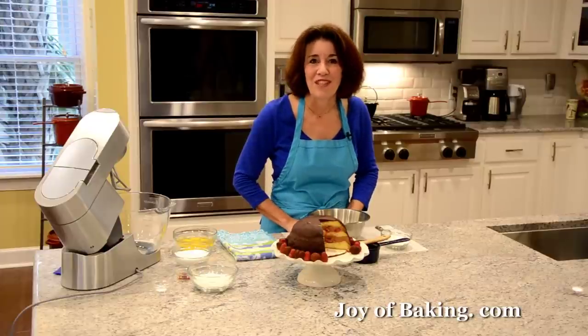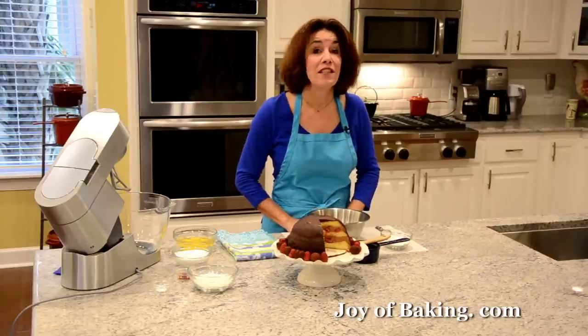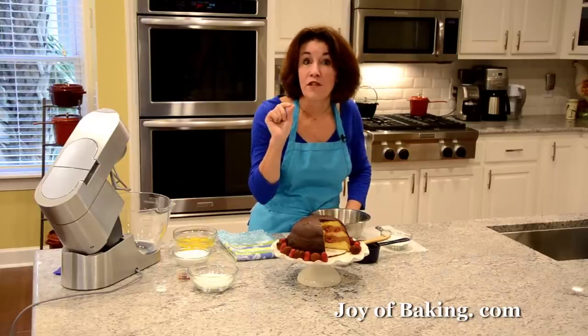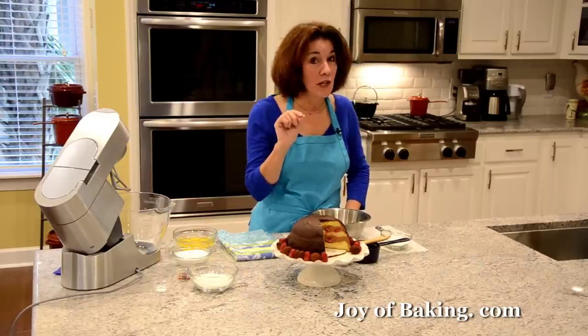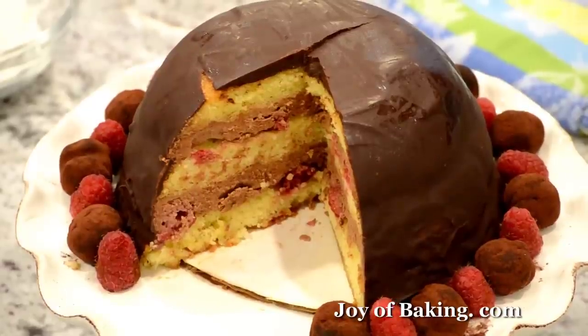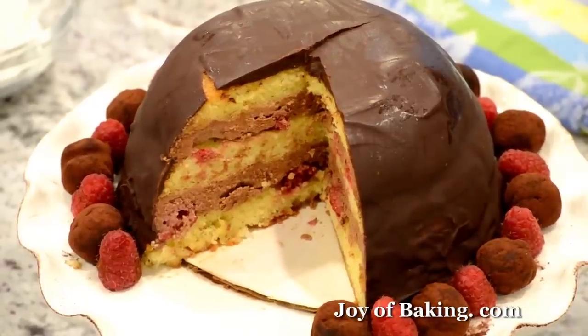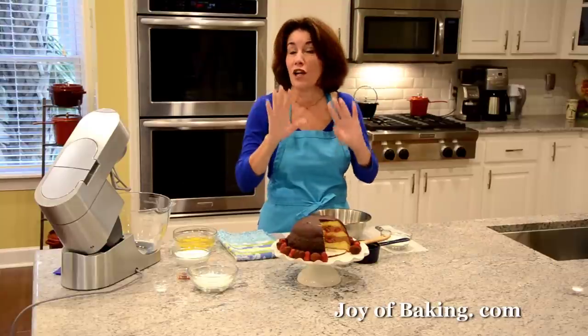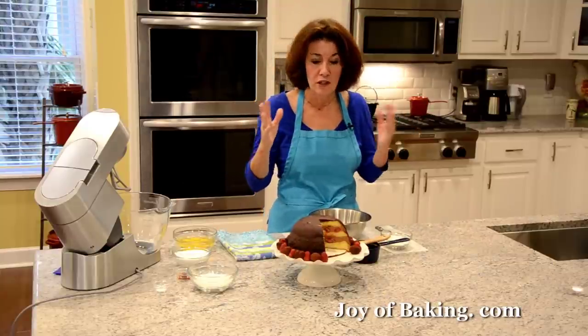Hi, I'm Stephanie Jaworski of joeybaking.com. Today we're going to make a chocolate dome cake. We have three layers of sponge cake sandwiched together with a chocolate mousse and fresh raspberries, and then we're going to cover the whole cake with a chocolate ganache. This is such a great special occasion cake.